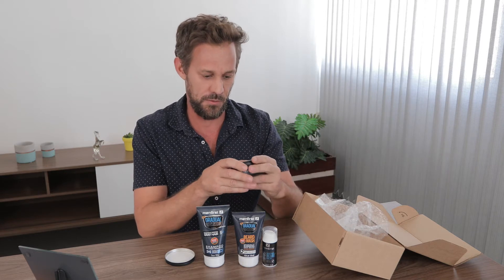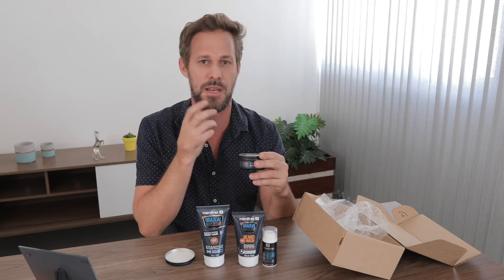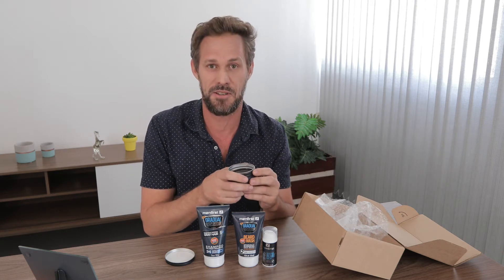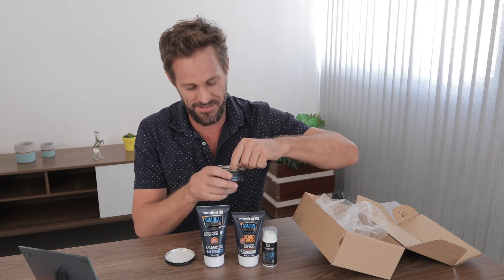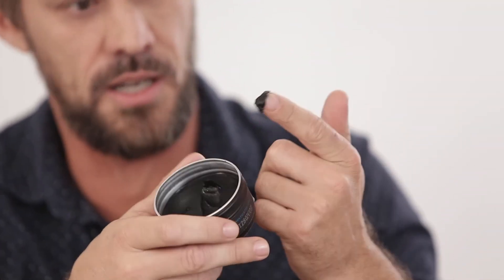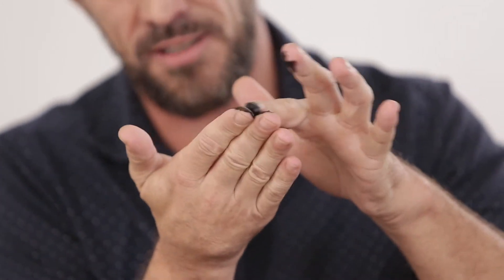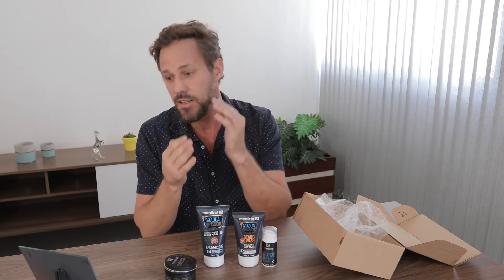So let's give this a try. You can see it's quite black. I want to dab a little bit on my hands and try it on one side of the face so you can maybe see any difference. I have no idea if it's going to work or not, but I'm going to put a little bit on my finger — I don't think you need much — and use this mirror in front of me. I'll just apply a little bit where there seems to be more white and gray hairs.